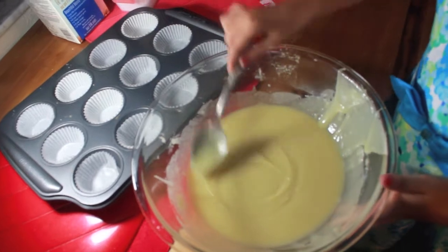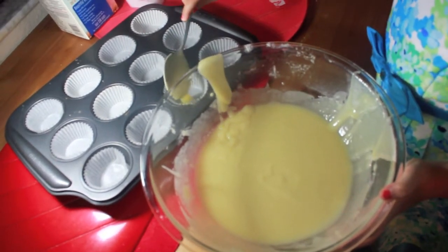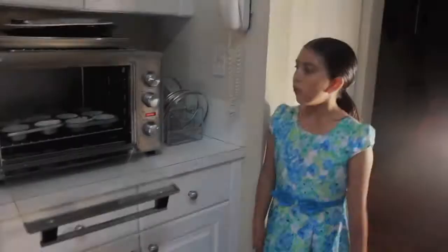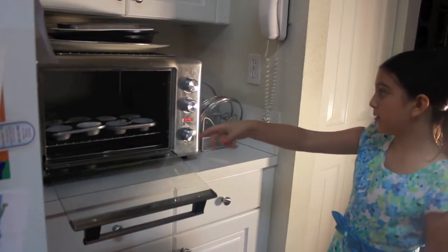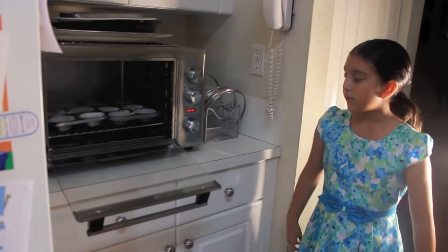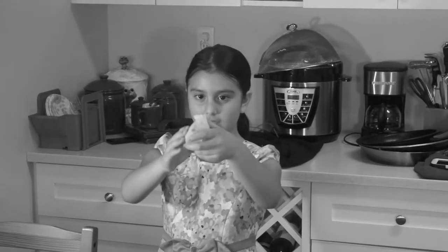After you are done mixing your batter, you are going to take a spoon — whichever size you want — and then you are going to pour it inside. Once you are done putting your mixture into your little cups, you are going to put them in the oven and wait for them to bake. Once you are done, you can start eating. These are out of the oven, and this is how they are supposed to look.